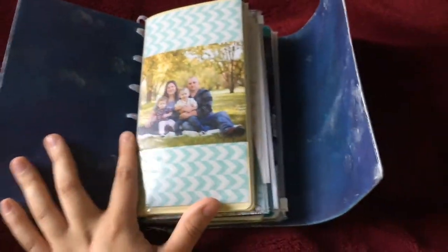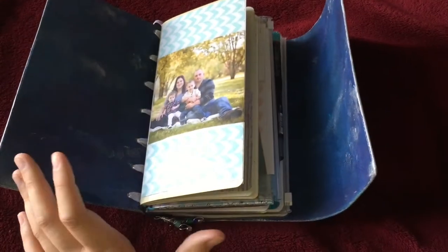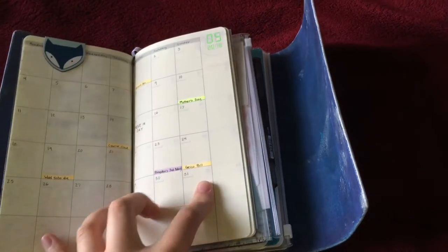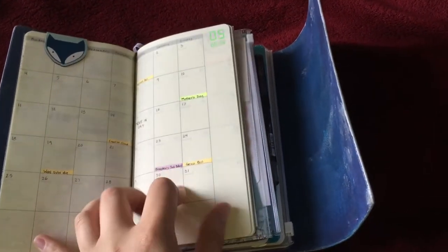Not much has changed since my April setup video and since I did the actual updated setup of April in this notebook. My first insert is still the Midori month on two page calendar and I'm still using this very much the same way for tracking bills and important dates.